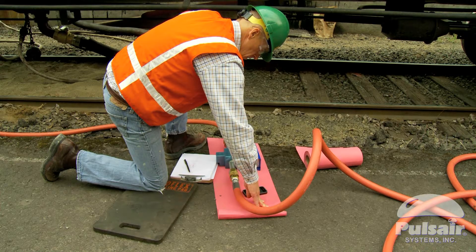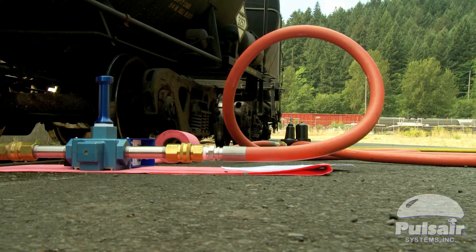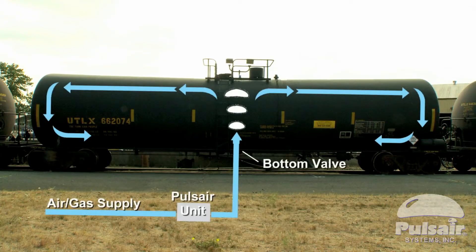leaving no product heels or unsettled solids in the rail tank car bottom. Pulse Air's rail tank car mixing process works by sequentially injecting compressed air or any inert gas at timed intervals to quickly re-suspend heavy solids that may have settled during transport.